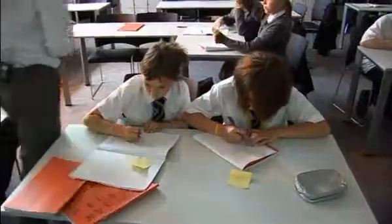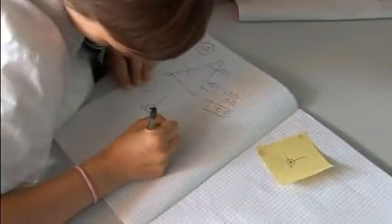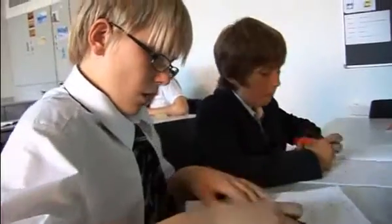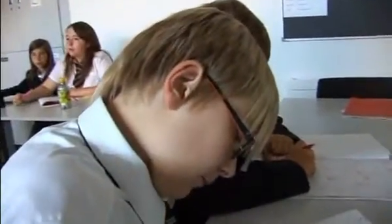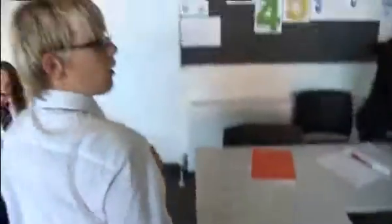They'll choose a question, they'll take it away, they'll work it out in their books, and then they just write the answer on the back of the post-it. The important bit is they then sign their name. It's not in flashing lights for everyone to see — it's on the back of the post-it sticker. It's discreet, so they're a bit less embarrassed to really give things a go.